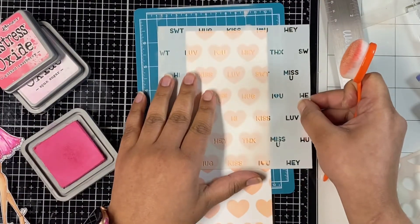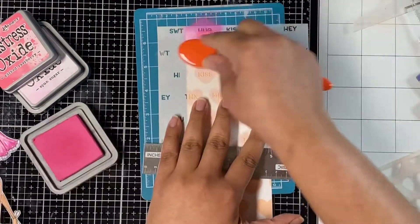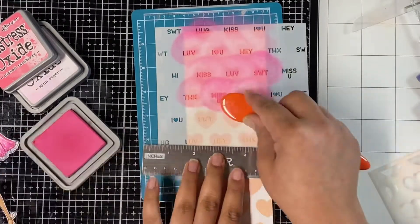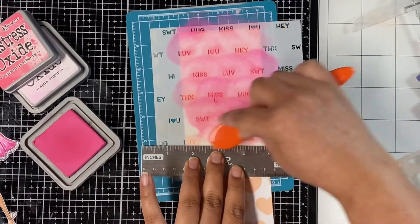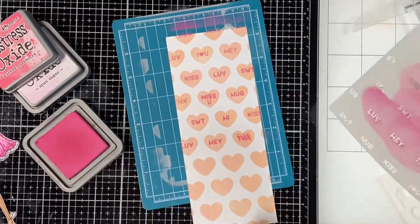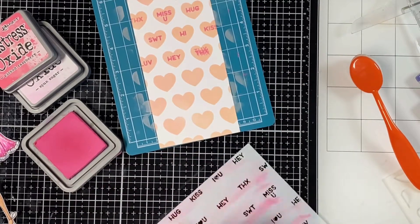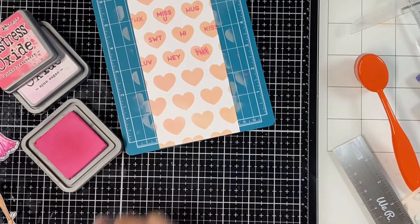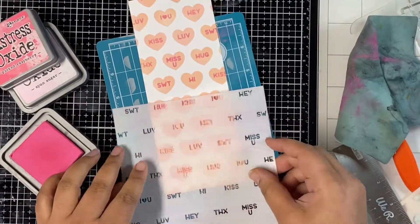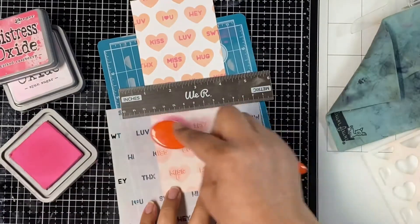Now I'm lining up my second stencil from the stencil pack, lining up the words on the stencil with the hearts I just inked, and inking it up using Picked Raspberry Distress Oxide ink. I tend to keep one brush per color family. Here I'm cleaning up the stencil before lining it again to make sure I don't transfer any color onto my panel while repositioning. It's pretty easy to line these stencils and you get these beautiful backgrounds for your cards in just seconds.